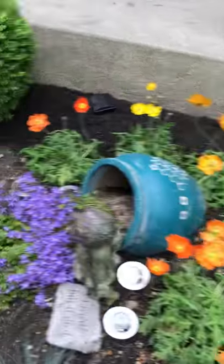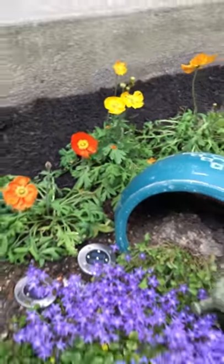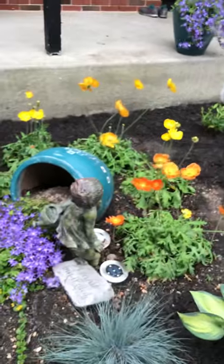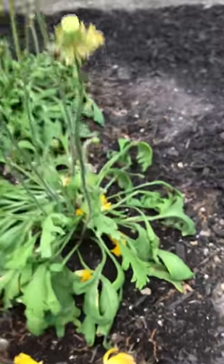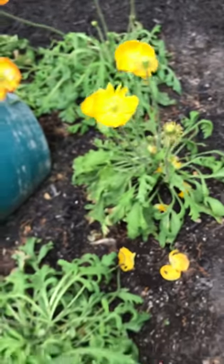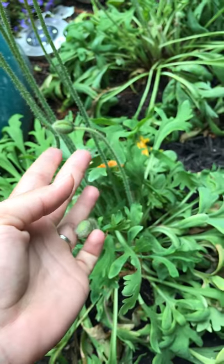So these are alpine poppies, and they're on maybe their third or fourth set of blooms. I've deadheaded them now. When the petals fall off and they look like this, is when you deadhead them all the way from the base — and then the buds. There we go. And that leaves more energy for the buds to bloom.